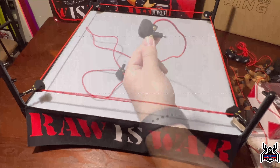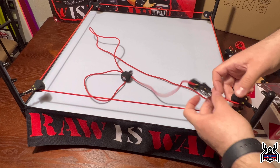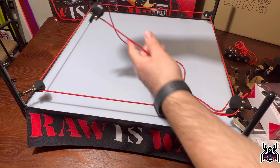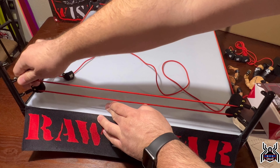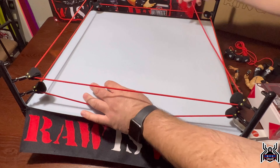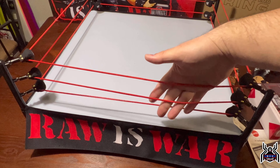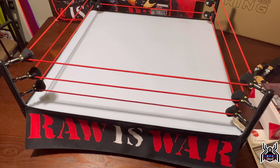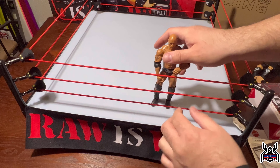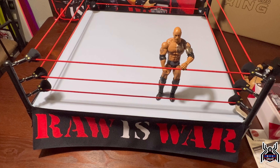One thing to note: one turnbuckle is stuck on the post, so you should start with that one before putting on the others. That way you can move them around as needed to stretch over and get each one hooked into the next post. And there is our completed ring with the ropes. I'll get a better angle to show you guys — size-wise this ring is massive.